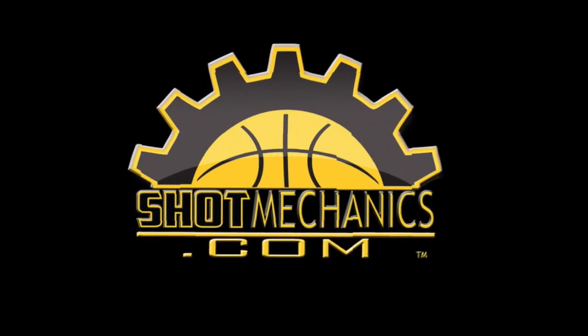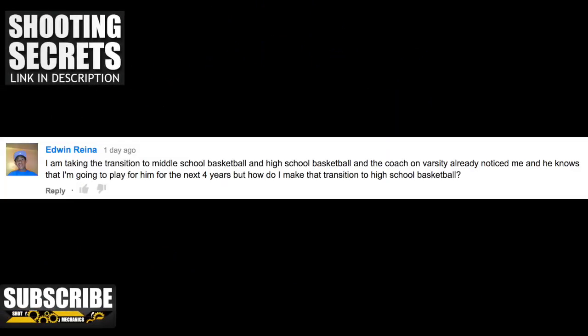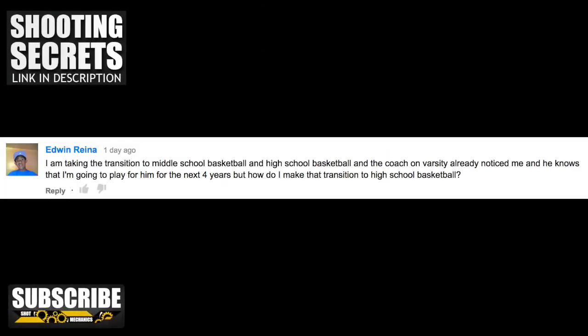Hey coach, Colin Castell here with ShotMechanics.com and welcome to episode two of the Ask Coach C series. Today we're going to talk about transitioning to high school basketball, developing a mid-range jumper, and how to get inside the offensive player's head when you're on defense.